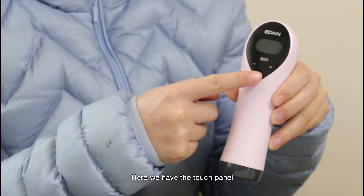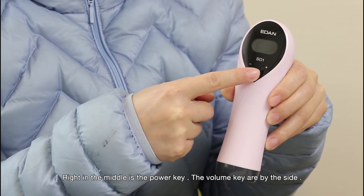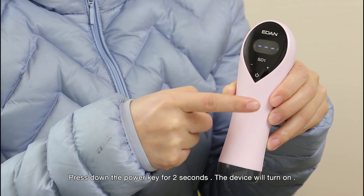Here we have the touch panel. Right in the middle is the power key. The volume keys are by the side. Press down the power key for 2 seconds and the device will turn on.